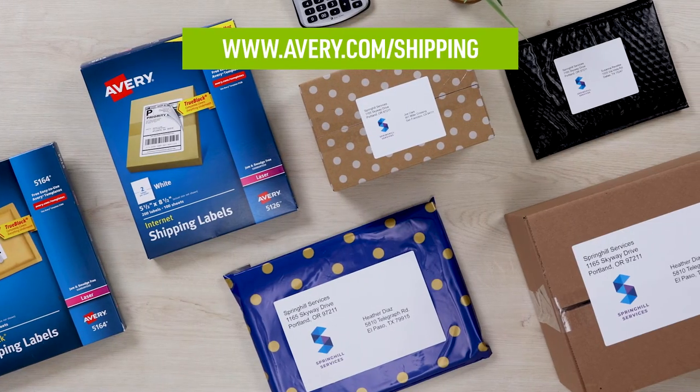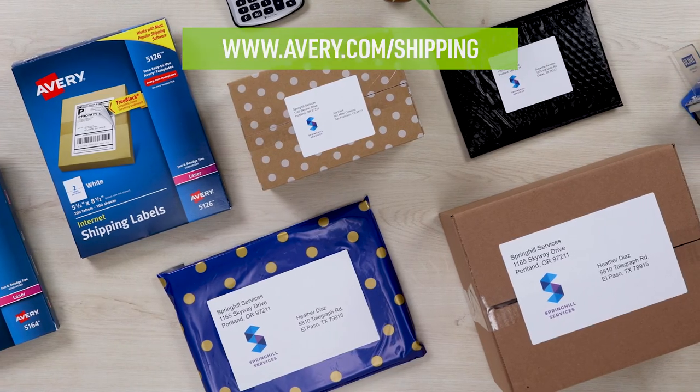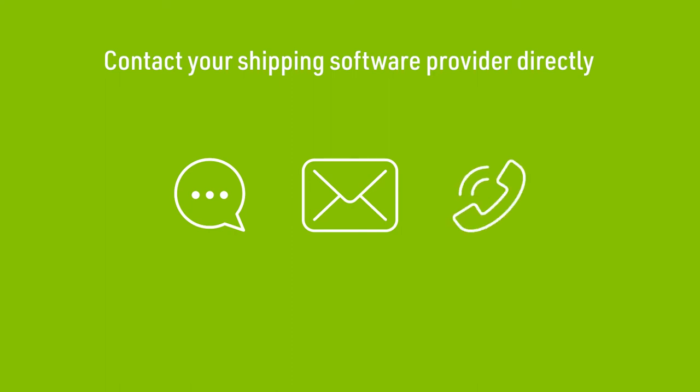For more information on the variety of shipping labels we offer, visit Avery.com/shipping. If you need more help with your shipping program, please use the detailed help section inside the software, or contact them directly to get their most up-to-date solutions.